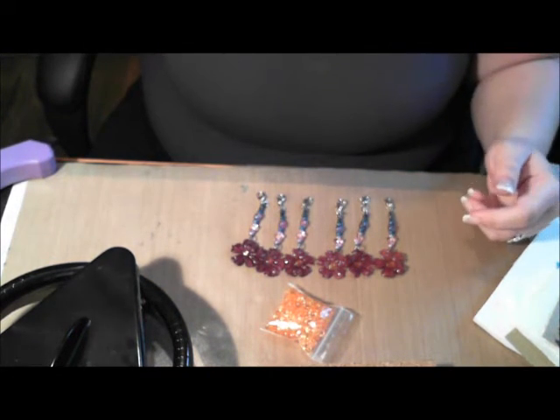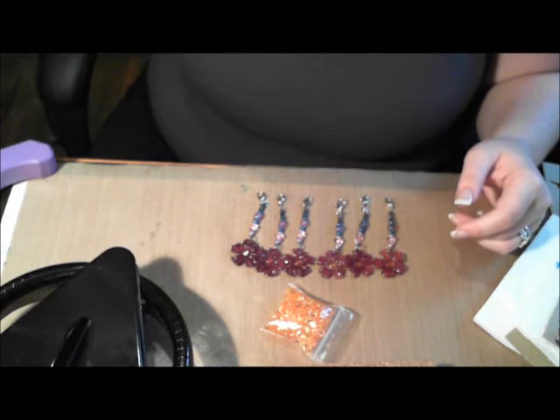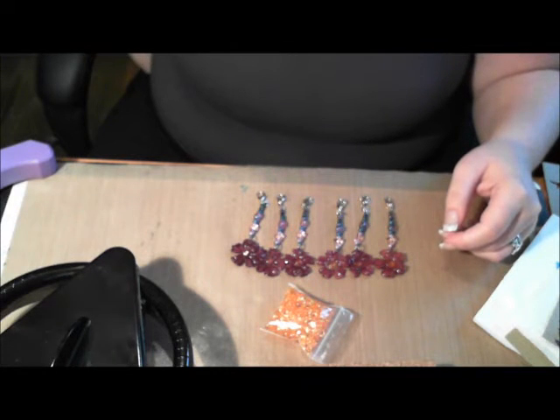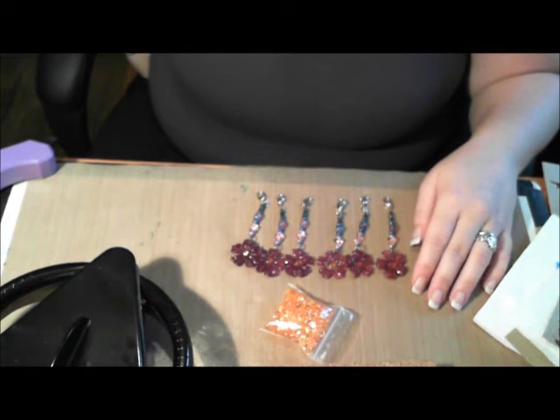This is my first charm swap, and I'm excited because I really like the way these came out. The tags or cards that they're going to go on are going to be a surprise — I'm not going to show any of that. But I did want to show the charms. I hope you've enjoyed. Thanks for watching. Happy scrapping.